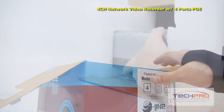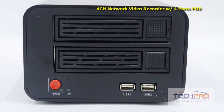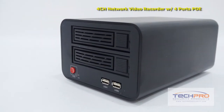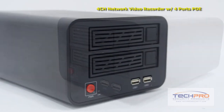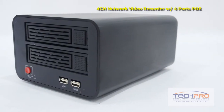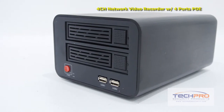Our brand-new four-channel NVR with four ports of PoE can record up to four IP cameras at 1080p resolution at 30 frames per second. The recordings can be backed up with an external hard drive connected via USB port or uploaded via FTP. Once set up, this NVR allows you to remotely view cameras using most smart devices such as iPad, iPhone, and Android.